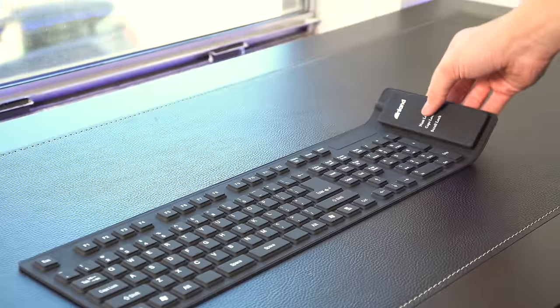Yesterday I uploaded a channel update and Q&A video that didn't go to all your sub boxes, so if you haven't seen it and want to check it out, click the card on screen. Otherwise, enjoy the video. In all reality, what makes this keyboard special is that it folds.